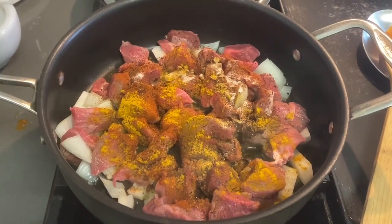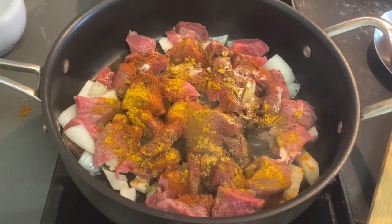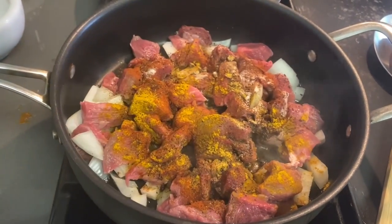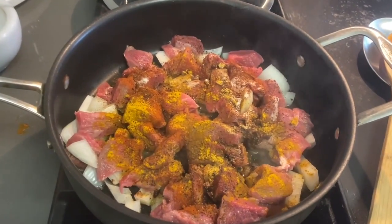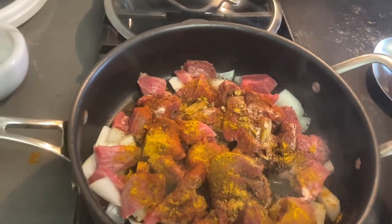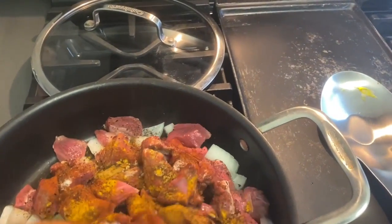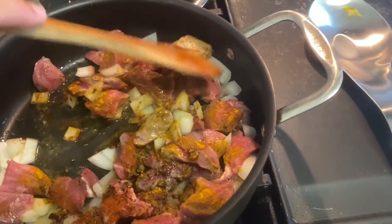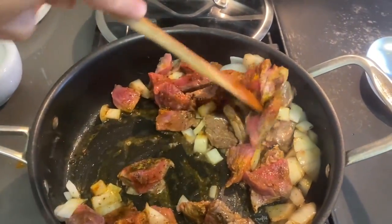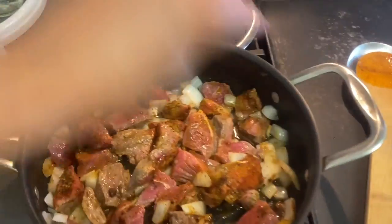I've added my stew meat — beef cut into small chunks so it cooks easier, faster, and more tender — along with my onions. I've added curry powder, smoked Spanish paprika, Cameroonian pepper, and regular salt. I always try to add spices directly to the meat so they really cook in. My heat is on low — about a three on my gas stove — so the meat cooks through gently.